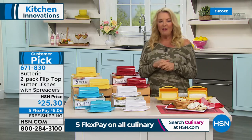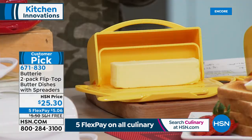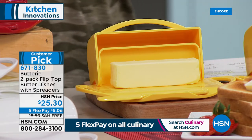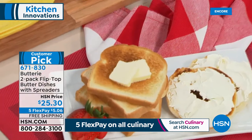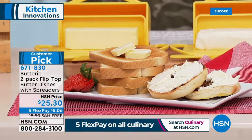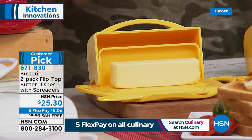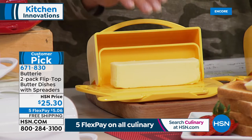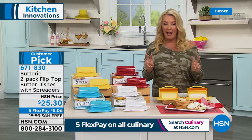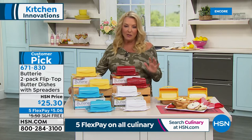Let's talk about butter. There's nothing worse — you get a beautiful piece of cinnamon toast or an English muffin on a Monday morning, all excited to slather butter on it, you pull it out of the refrigerator, it's hard as a rock, and it's ripping up your toast. Well, imagine if you had a butter dish. Butter dishes are usually glass, two pieces, and kind of a pain to use. We have a one solid-unit butter dish — nice and big and wide, so you can keep your butter soft out on your counter. In this configuration you get a two-pack, and yes, it is a huge customer pick.